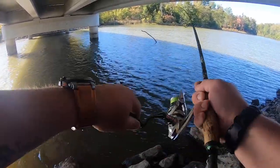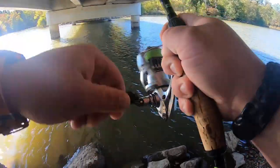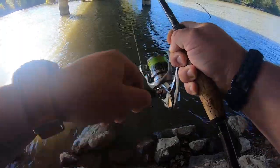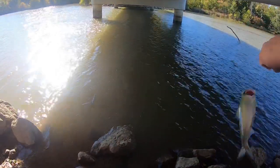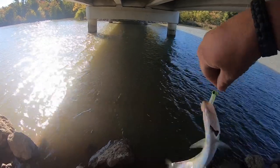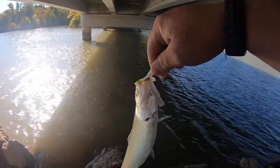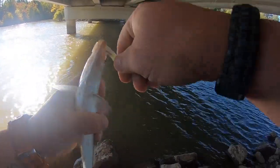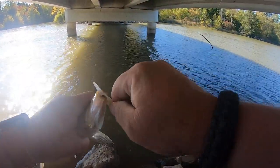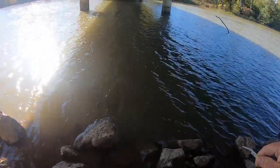Got it - except that is not a crappie. That is primo catfish bait. If I had my cooler with me and some ice you'd be going in the cooler, but I don't have it, so I'm going to have to painfully toss that skipjack back.